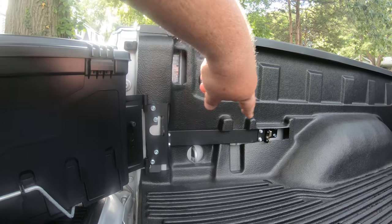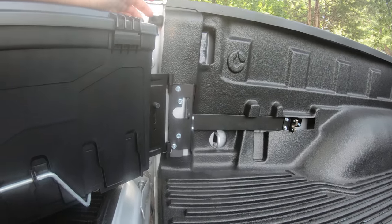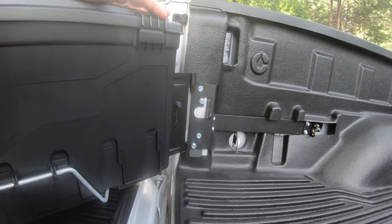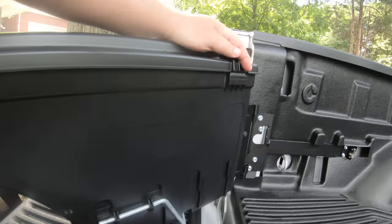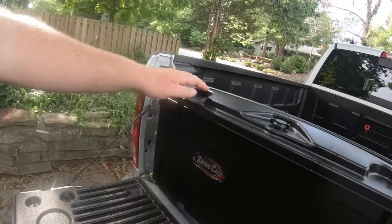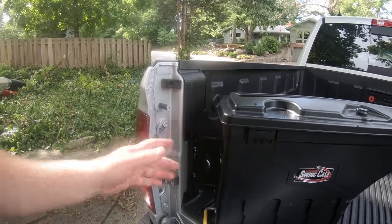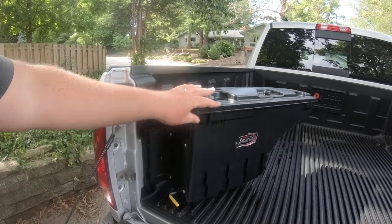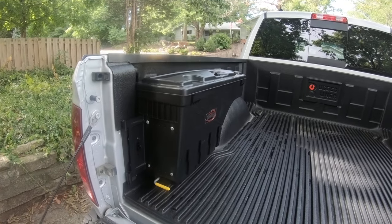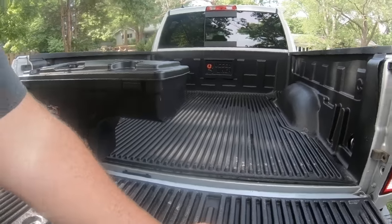There are four self-tappers in the back and two up in front. I had to cut a channel because this isn't a spray-in — it's one of the lay-in bed liners. It took me maybe 5 to 10 minutes to install. It's just slip-on hinges, so you can lift this up and take the whole thing off if you want to put it in the garage or take it somewhere.